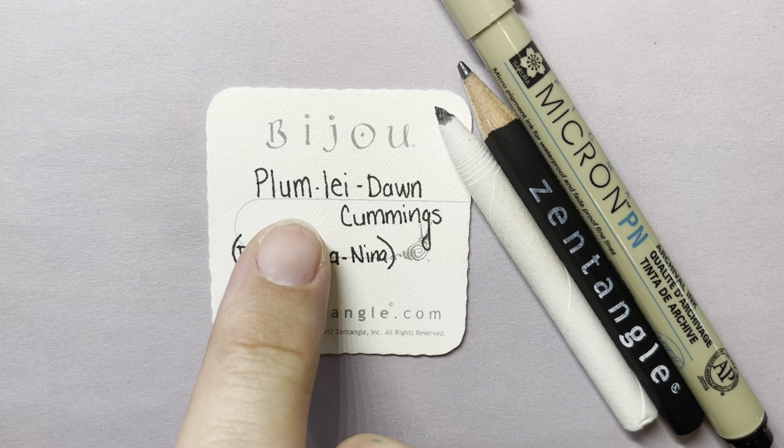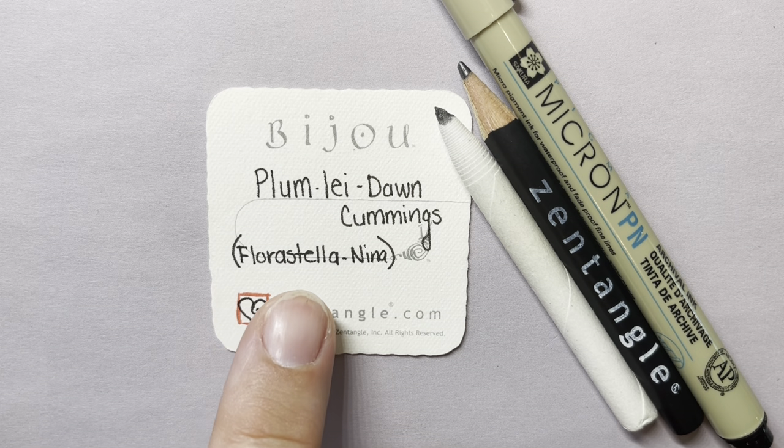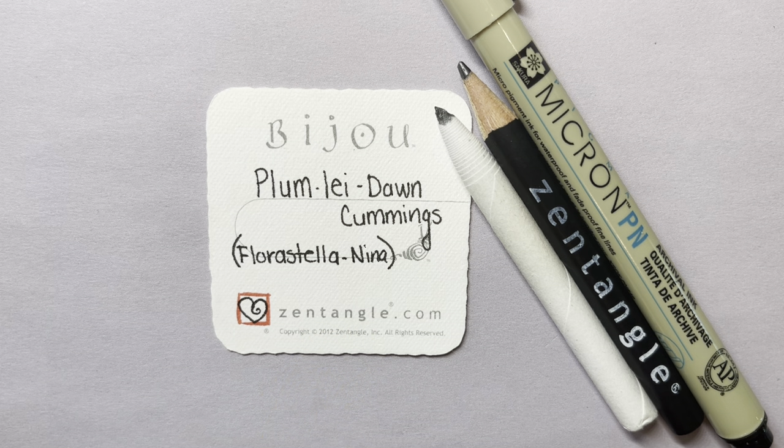Today I'm going to show you a tangle called Plum Lay by Dawn Cummings, and there's a beautiful variation called Floristella by Nina. If you look up both of those, there are so many beautiful examples. So today I'm going to do kind of a hybrid of the two of them.